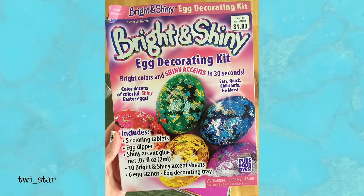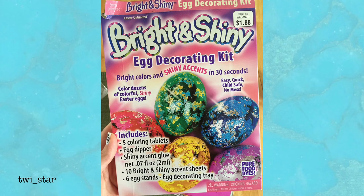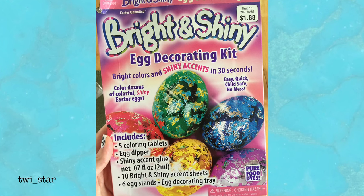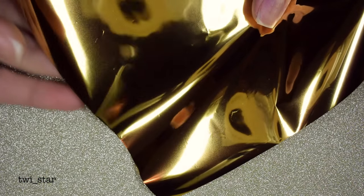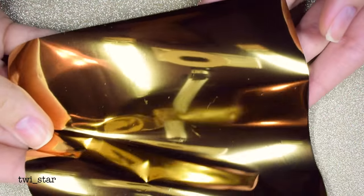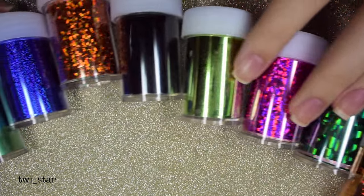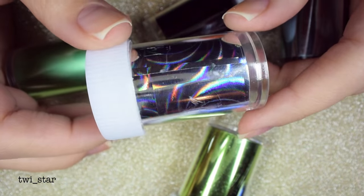Now, remember when I said I bought an eBay nail art foil kit? That's actually not the foil I used. I found a bright and shiny egg decorating kit in my kitchen when I was cleaning it out a couple weeks ago — and conveniently Easter is this Sunday, so this is totally relevant. The foil from the egg kit was in sheets with a silver backing and gold color that transfers onto the nail. This is actually the eBay nail art foil kit — it came with a lot of them, a multi-colored selection.